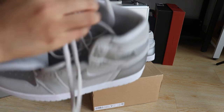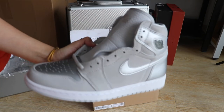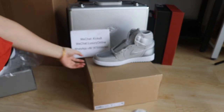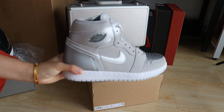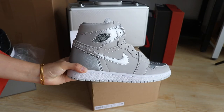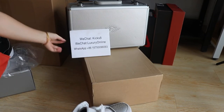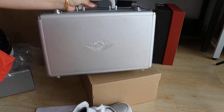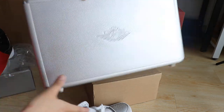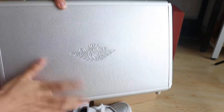You guys can follow our website — the link is in the description below. So for both shoes, the material you guys will love it. And now we're going to look at the suitcase. Yeah, it's very nice. Right there you have the Jordan Wings logo on the bottom.